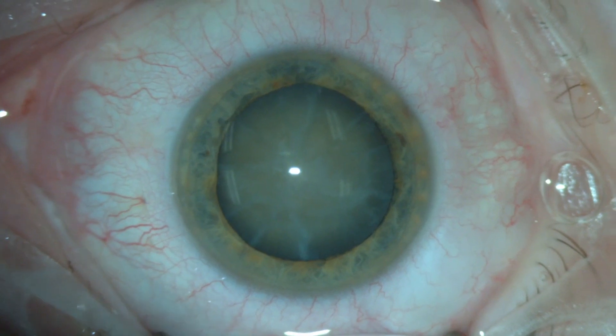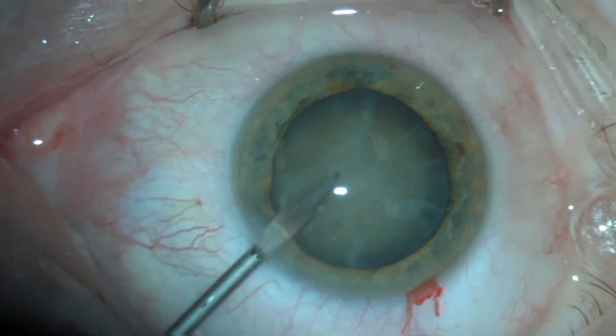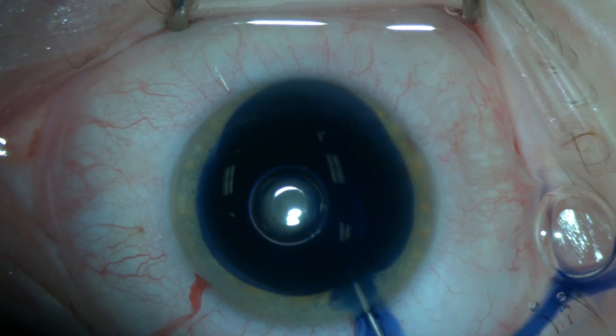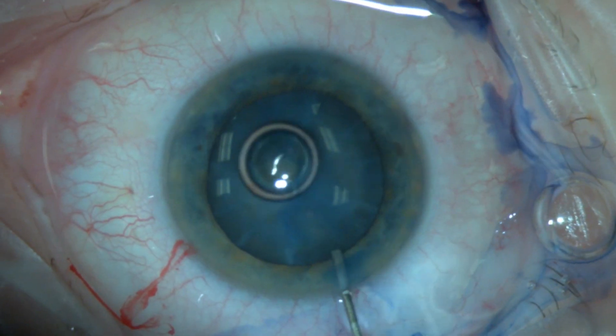There are different challenges when dealing with hard cataracts. I prefer to use hybrid chopping technique for these cases. In this video I will share my tips to safely manage these cases and to minimize the risk of intraoperative complications.